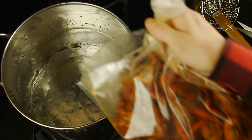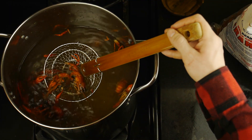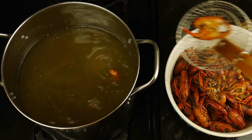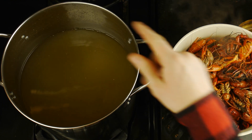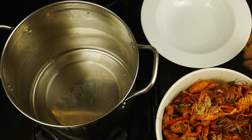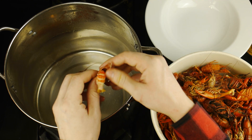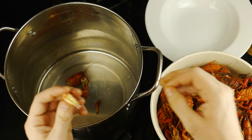Once the water comes to a boil, we will simply add a little bit of crawfish at a time. After only a minute or so, we will pull them from the hot water and put them into a bowl. We'll repeat this process with the rest of our crawfish, reheating each batch and putting the warmed crawfish into the bowl to be peeled. Once the crawfish is reheated, we are going to discard this water before we peel our crawfish. To peel them, we want to twist off the head of each and then peel the shell off from around the tail, and remove the vein as you would with shrimp.